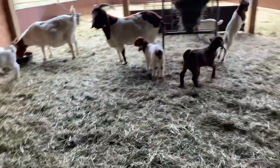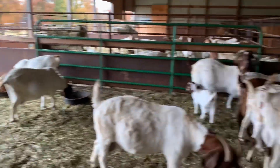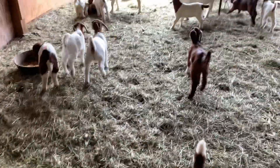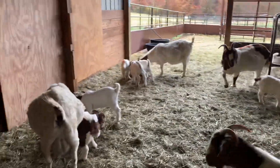So they ate this morning. I'm in here walking around and they're starting to get a little riled up. I've got one that will not leave me alone. And in the background, what you hear is the bottle babies.